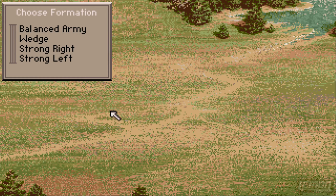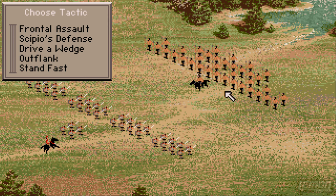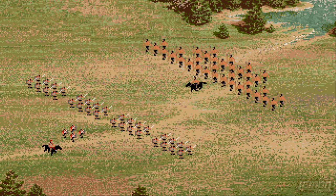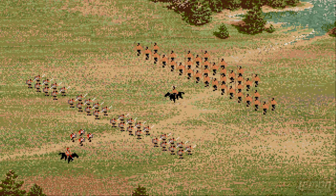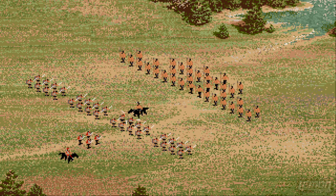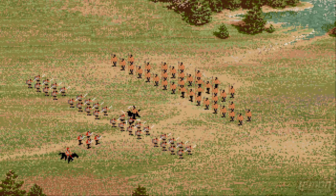After that we get the formation menu: a balanced army, a wedge, or a strong flank. Then we can change our tactics: full frontal assault, the skippy or defence, drive a wedge, outflank the enemy, or stand fast. Once you've made your choice, the action begins and the enemy starts to move towards us. From here we can also pause the action at any point and change the formation of our troops.